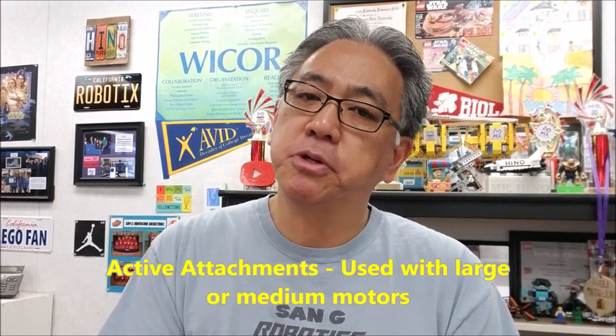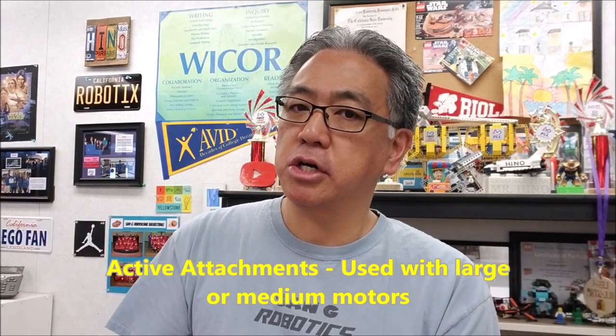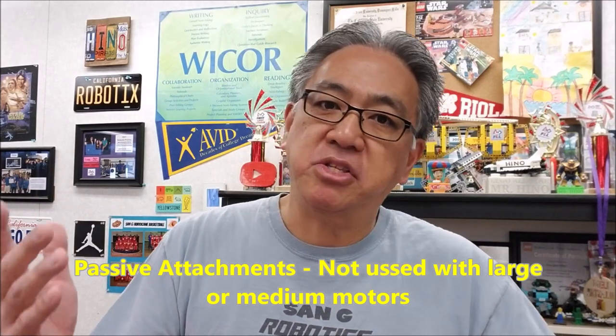Okay guys, so it's pretty easy. Active attachments are attachments on your robot that actually get moved by a motor — medium motor or large motor. Passive attachments are attachments where it's not motor activated. I want to give you a better picture of that by taking you to the Cargo Connect table and bringing back some favorites from last year's City Shaper. Let's go to the table.